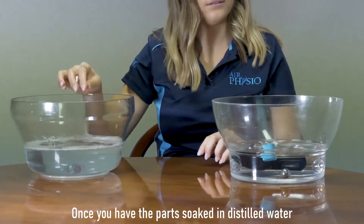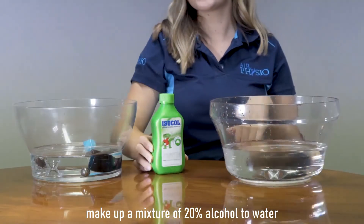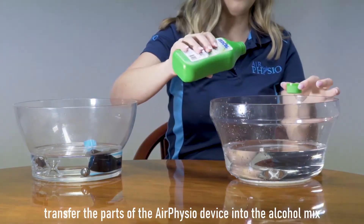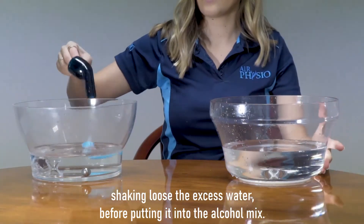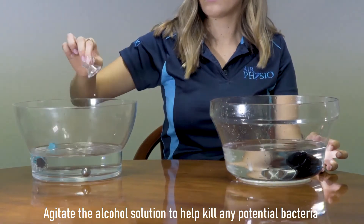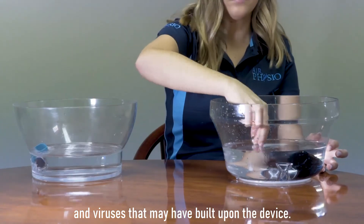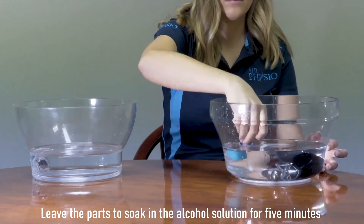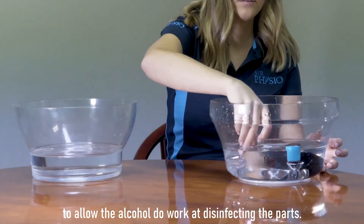Once the parts are soaked in distilled water, make up a mixture of 20% alcohol to water. Transfer the parts of the Air Physio device into the alcohol mix, shaking loose the excess water before putting them in. Agitate the alcohol solution to help kill any potential bacteria or viruses, and leave the parts to soak for five minutes to allow the alcohol to disinfect.